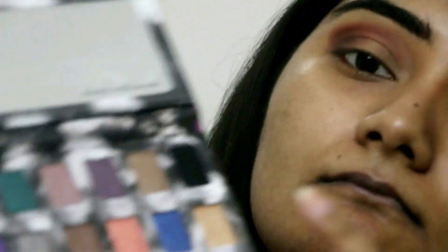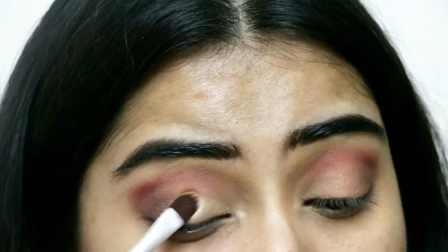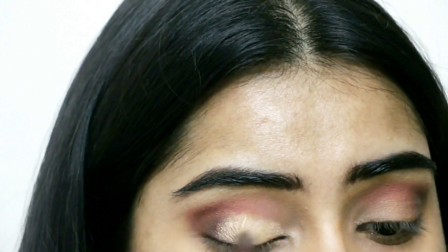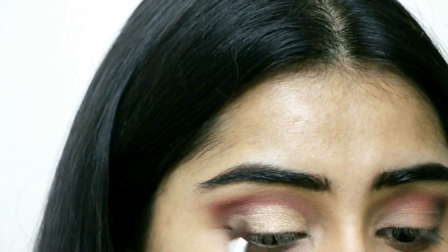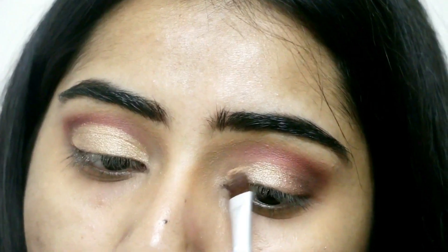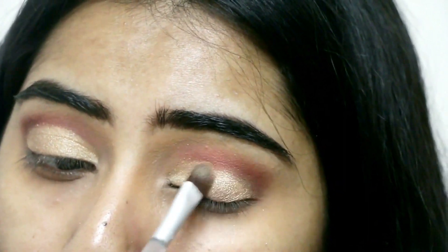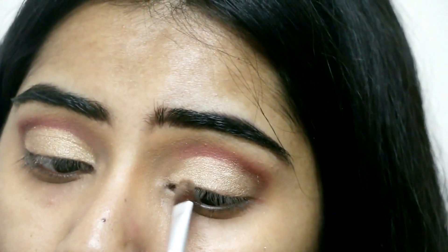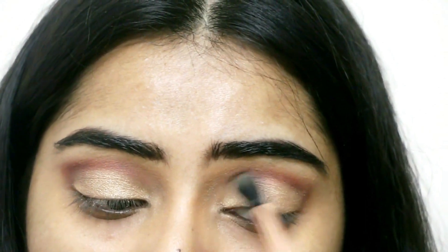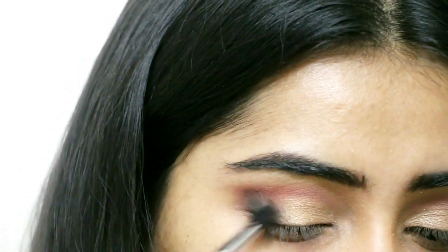I'm diffusing the edges using the same Flesh eyeshadow, then I'm taking the Urban Decay Shadow Box Eyeshadow Palette and selecting the really shimmery, pigmented shade called Baked Cowboy, going all over the lid. I actually wet my brush with a fixing mist, which really intensifies how this eyeshadow looks — I would always suggest wetting your brush when going for shimmery lid colors. I'm going back with the Flesh color from the Sleek palette to diffuse the edges again because this is a golden smoky eye, not a cut crease.